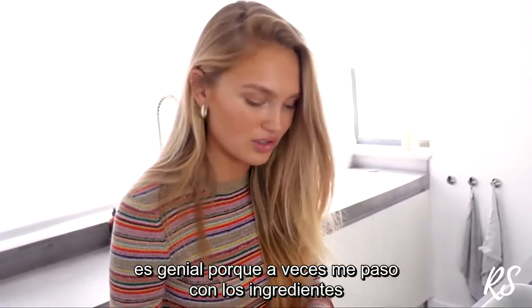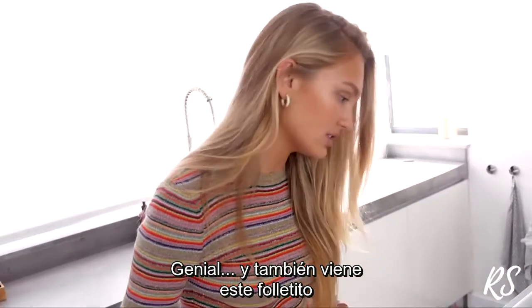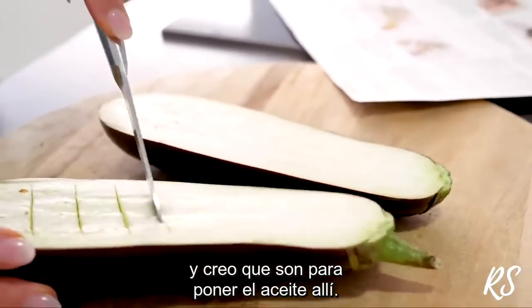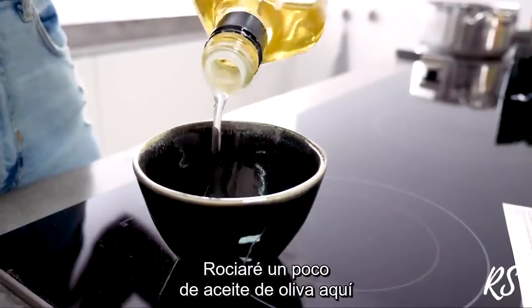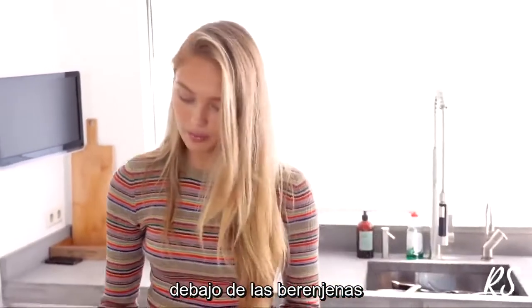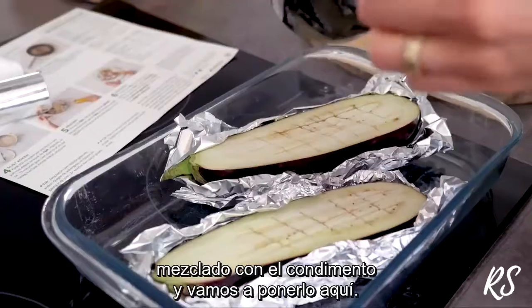Everything is pre-measured, which is great because sometimes I tend to cook way too much. They also have a little card with step-by-step instructions, which makes it much easier. I'm making little cuts in the eggplants and mixing olive oil with ras al hanout seasoning to put over the eggplant — that makes the eggplant go really soft and nice in the oven, otherwise it gets really dry. I put some aluminum foil under the eggplant so the oil doesn't go everywhere.